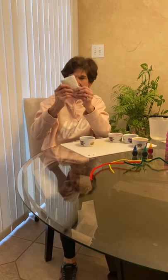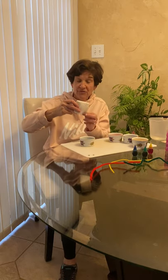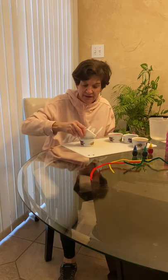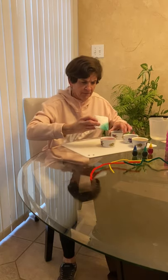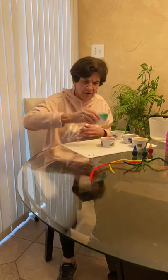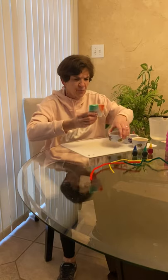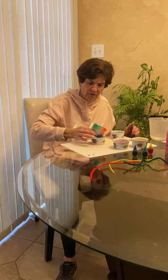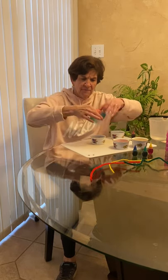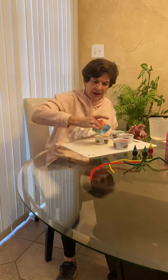I'm going to take the square and dip each corner into a different color. So I'll take one corner and dip it into the green — just a little bit. Take another corner and dip it into the red, just briefly — you don't want to get it too red. The other corner, dip it into the blue. And one more corner left — dip it into the yellow.